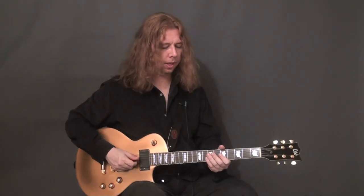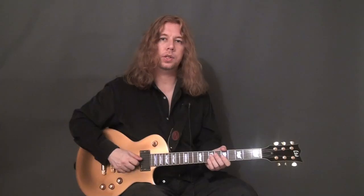The same applies to bends. When you want to bend the string, you want to really reach the exact note that you're after and not go flat or sharp, such as this.